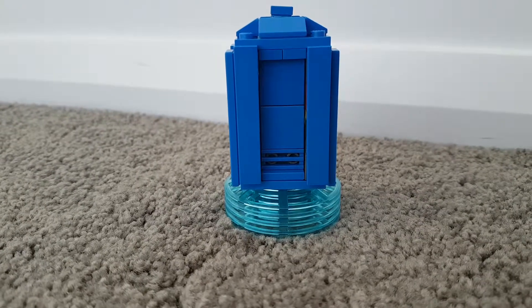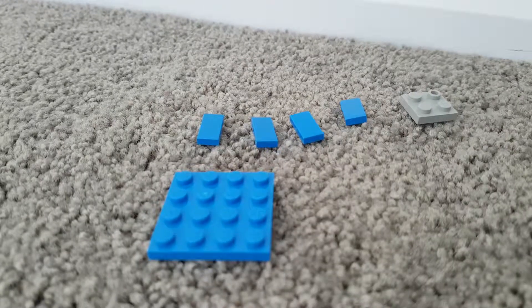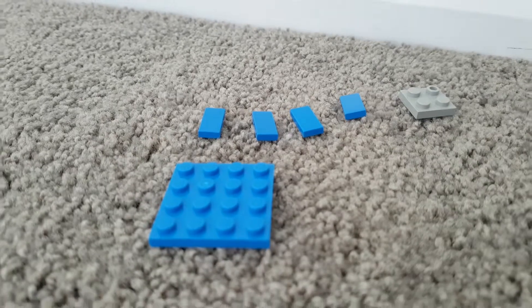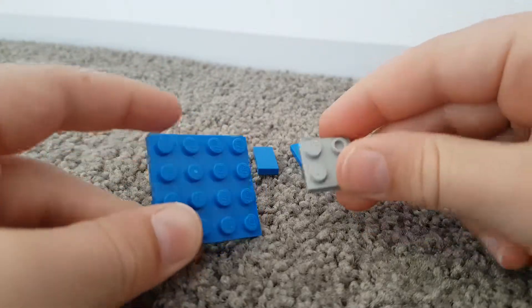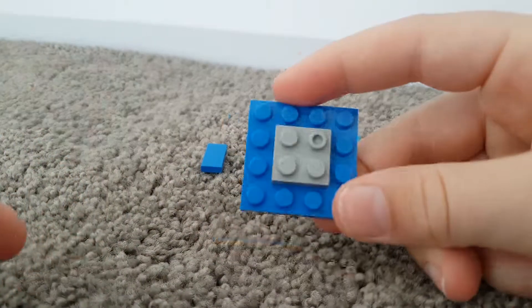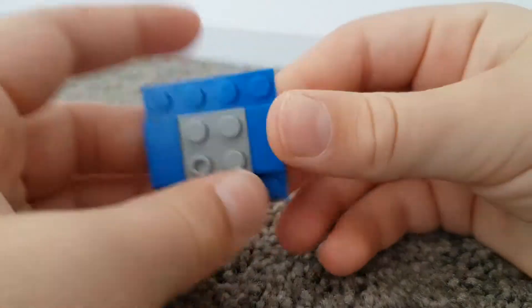Hey guys, welcome back! Today I'm showing you how to build this Lego TARDIS. Let's get into it. These are the pieces you will need to build the bottom. First bit, you'll grab your 4x4 blue plate and your 2x2 grey plate and stick that in the middle. Get your 1x2 flat pieces and put them kind of like a plus.